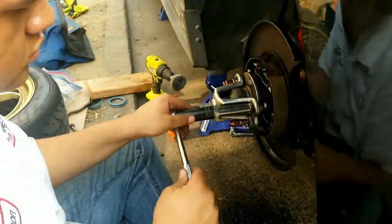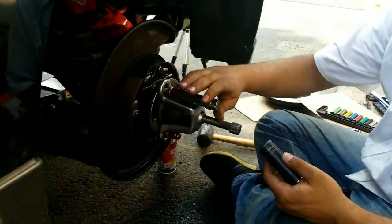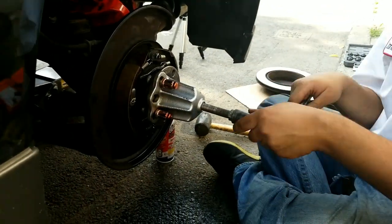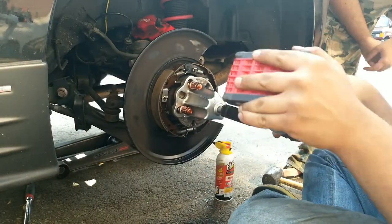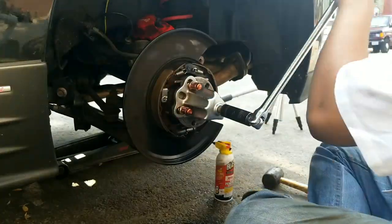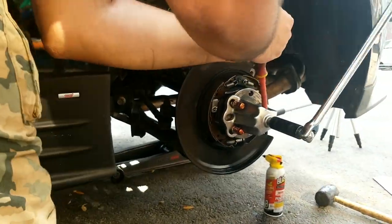If the rear hub does not come off by just pulling on it, you will need to use a hub pulling tool like this one to get the hub off of the knuckle. You just need to thread your lug nuts on the lug studs and tighten that middle bolt.